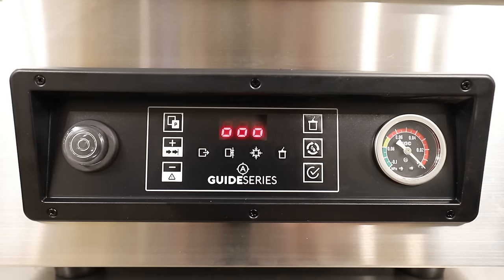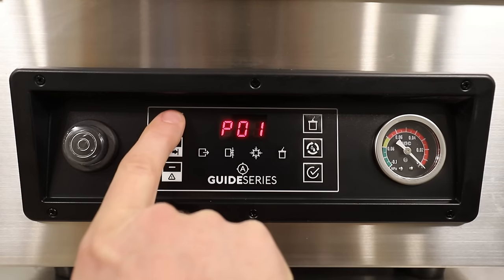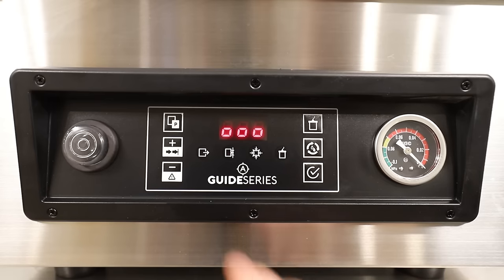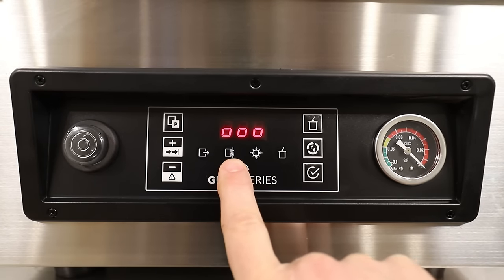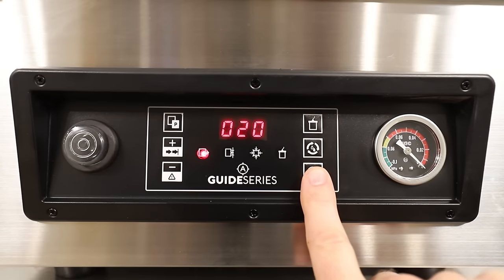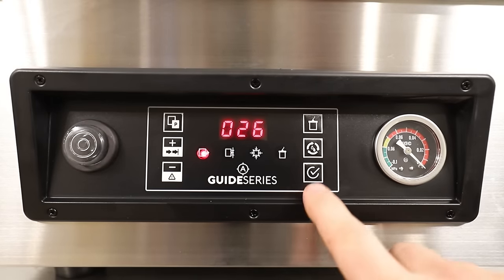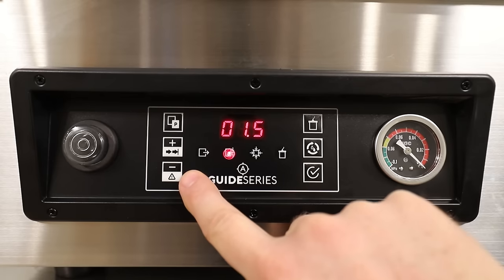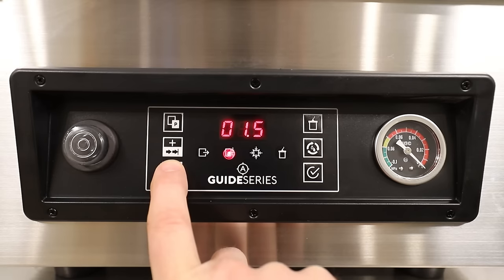Before we seal a couple of bags, I want to show you a quick overview of the functions on this control panel. This is your power button. This is your programming button — you can actually preset five different programs to five different types of bags or foods, especially if you're doing multiples of the same kind of food all the time. This plus and minus is to adjust your parameters of vac time and sealing time. To adjust those, hit this check mark button. Right now it's set at 20; hit plus to set it to 25 or 26. The 1.5 is your seal time. These two buttons on the left are dual function — they'll either do a plus or minus, or advance to the next step, so if you want to skip out of vacuum or end your seal time early, you can hit the advance button.